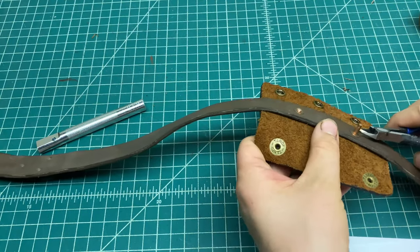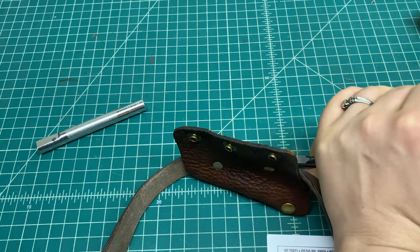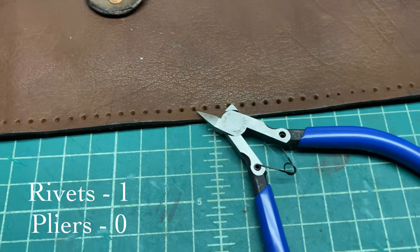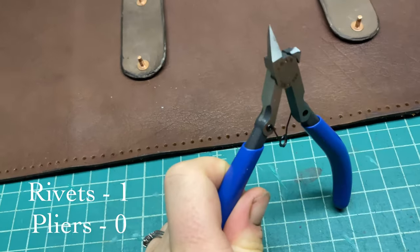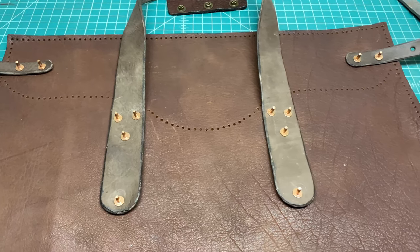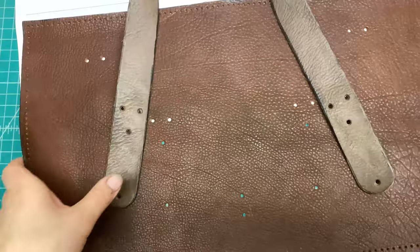The only problem was these cutters turned out to be way too small, and as you'll see, they didn't last me for too long. So I decided to just go ahead with the rivets partly set and move on to the stitching of the bag.